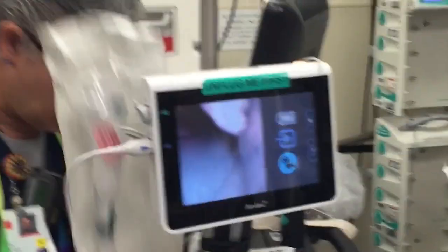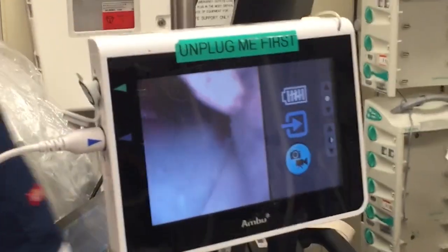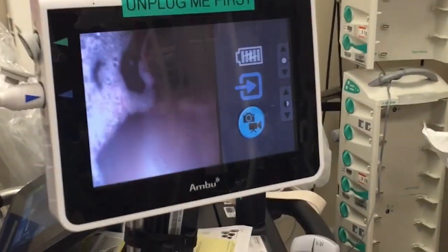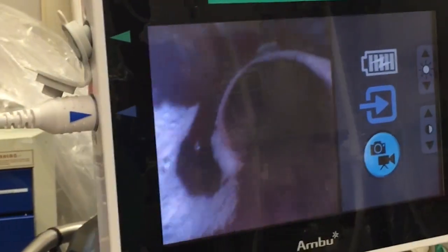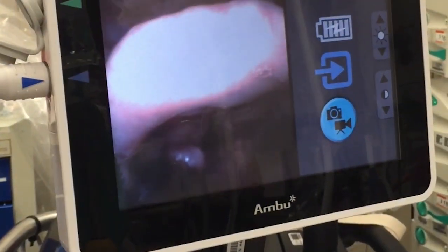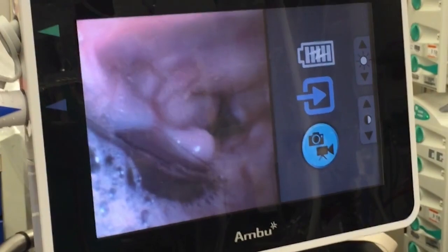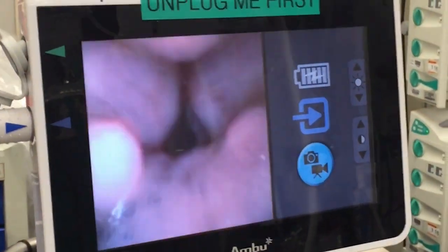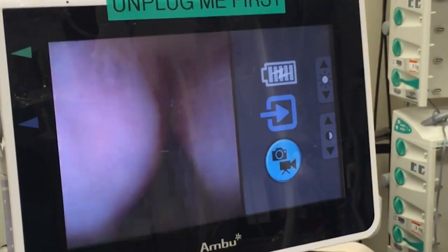Now you're seeing the scope coming out the end of the barrel of the LMA. There you go — you can see the cords right ahead of you. Now take your time. He's paralyzed and being ventilated. Just drive carefully. Come over the top.